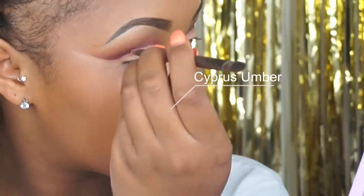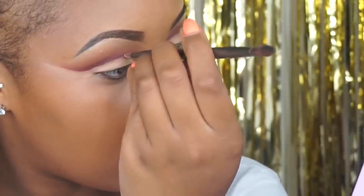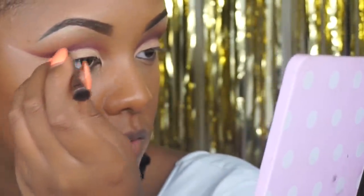I'm then taking Cypress Umber and using this to really separate the lid color from the crease, in order to make sure it's super defined so you really notice the crease. I'm going back and forth in very small and short motions, then blending it out a little bit so it's not as harsh. The key to cut crease is to blend.